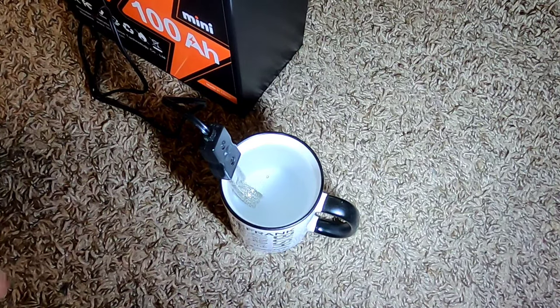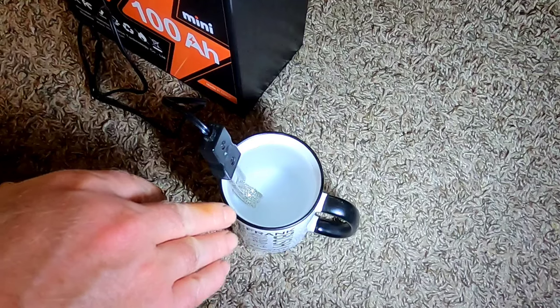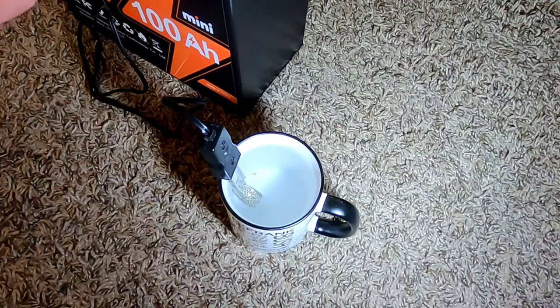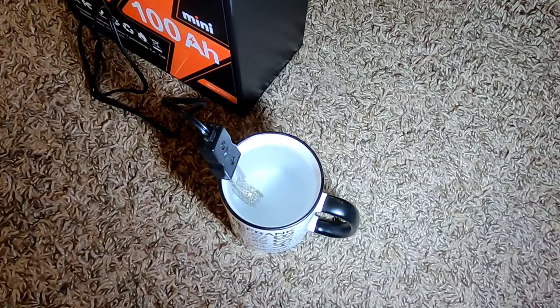About six or seven minutes after hooking it up the bubbles are already rising off the immersion heater. For light loads like making coffee in the field this is a no-brainer — the battery runs it without issue. I'll do the old pinky test — yeah, it's getting hot enough that I don't want to keep my finger in it. I'll throw my coffee bits in and move on to the next test.